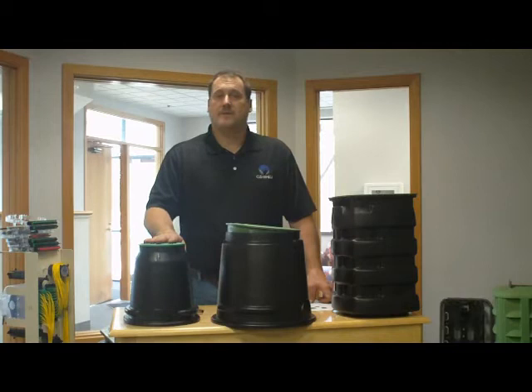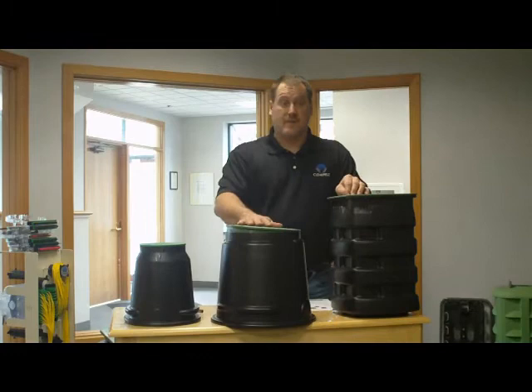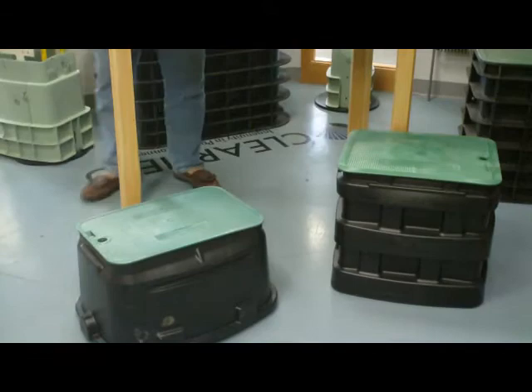Each of these boxes can hold multiple numbers of a piece of equipment or slack fiber storage. We have five different sized boxes available: 6x12 round, 9x12 round pedestal, 11x11. And then out front here we've got two more — a 17x13 square box and a 17x20 square box.